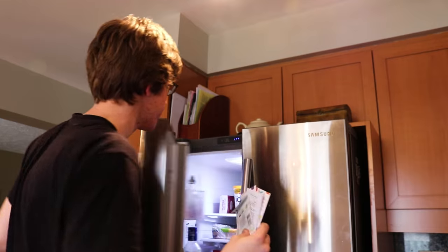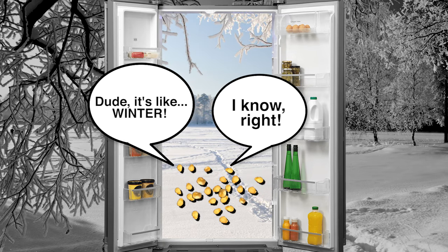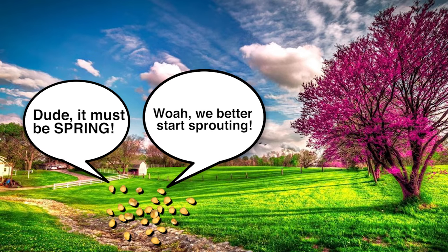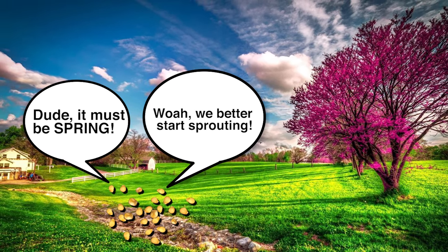Once you have your pepper seeds, place them in the refrigerator for three days. This mimics winter temperatures and when the seeds get removed, they will sense that it is spring and be more likely to germinate.